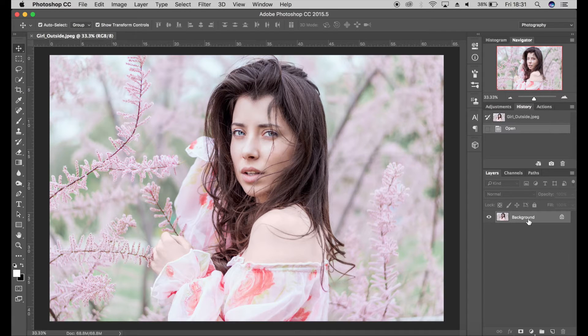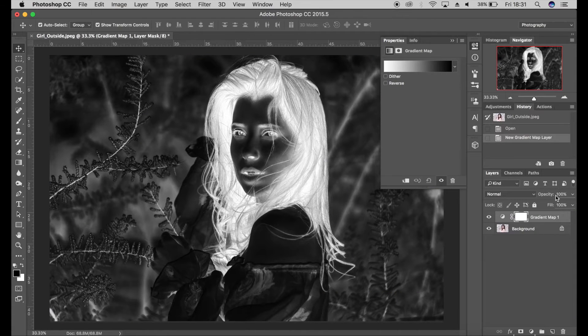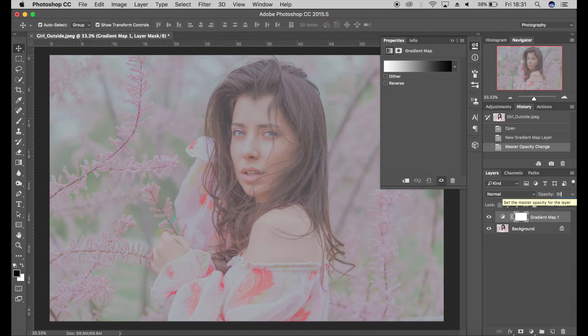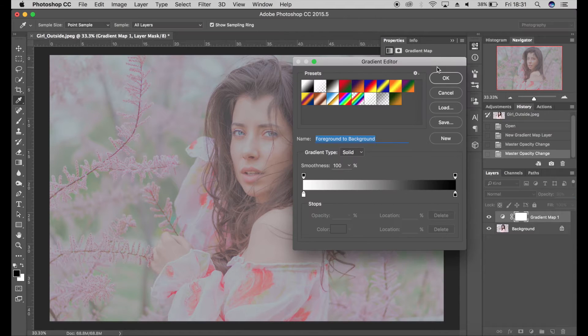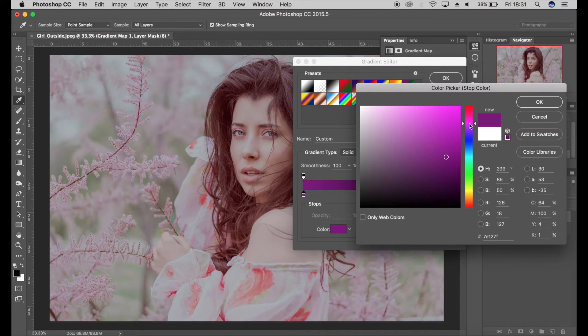First off, I usually use a gradient map, so I come down to the adjustments panel and click on gradient map. I'm going to change the opacity to 30% just so we can see what we're doing. Then I click on the gradient editor and I'm going to choose a purple tone — quite a vivid, vibrant tone.